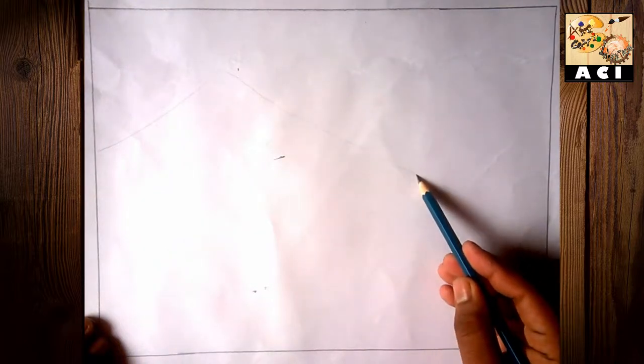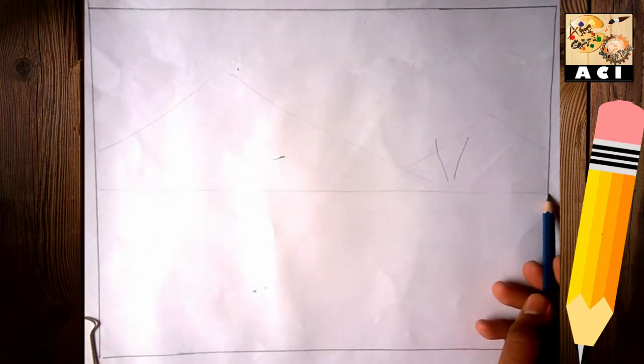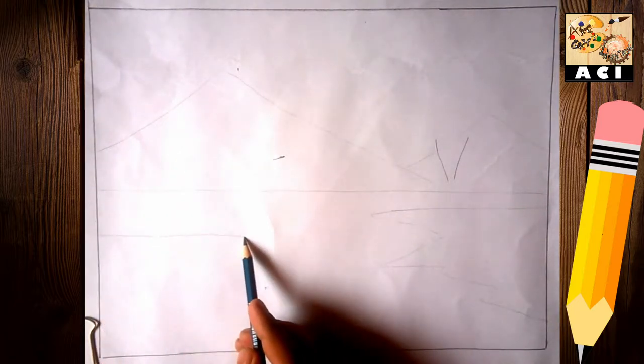First of all, sketching. I have sketched very lightly so it will not show on camera. It's very light, so you should also do it that way. After coloring, you should not see the sketch lines in your painting.